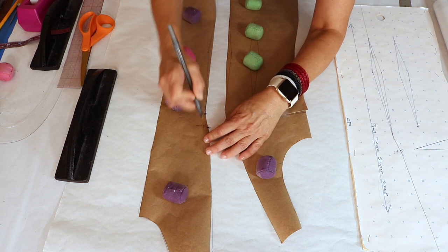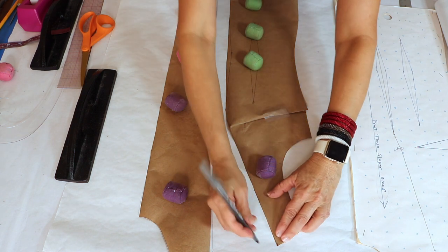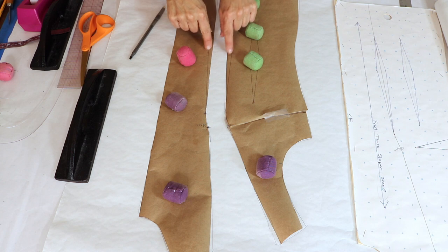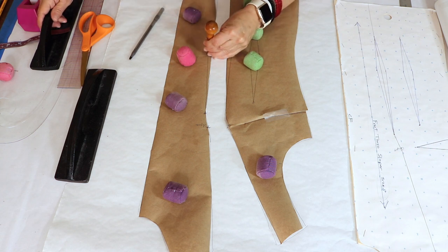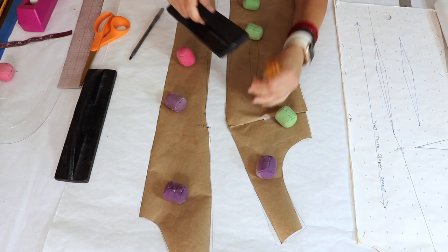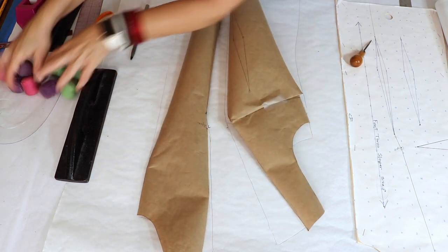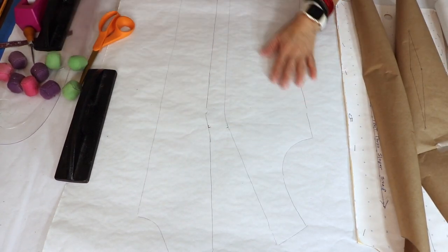I'm making an indication where the apex is and where that dart starts, then doing the same for the other side — apex again. To make it more fitted, I'm putting a hole where the dart width is, and putting in this entire dart with all the markings. Now I'm taking it off.